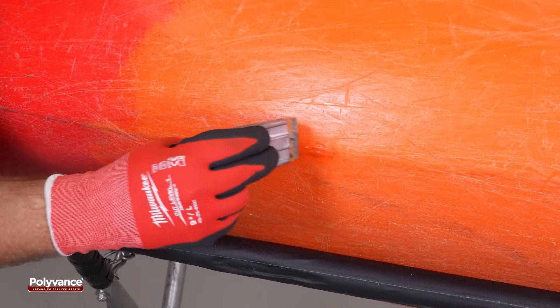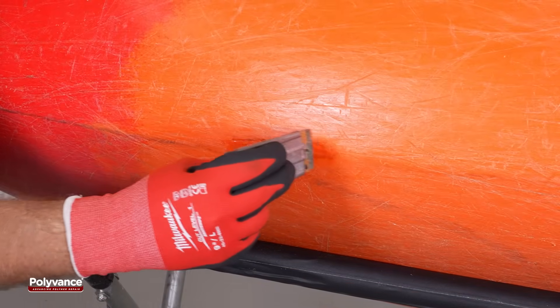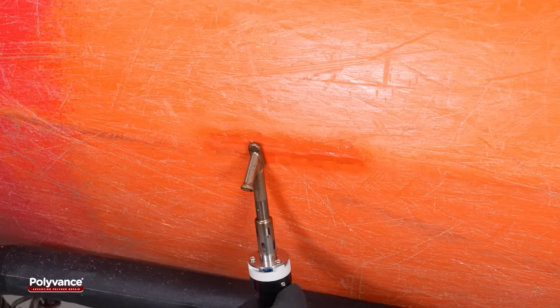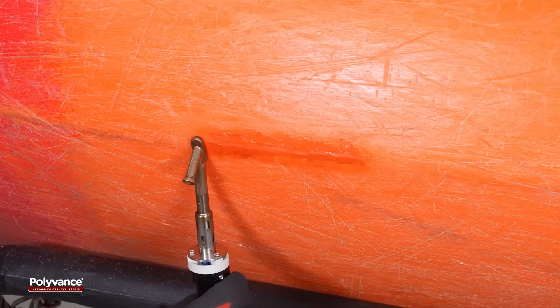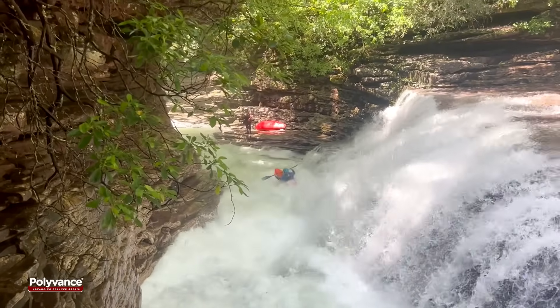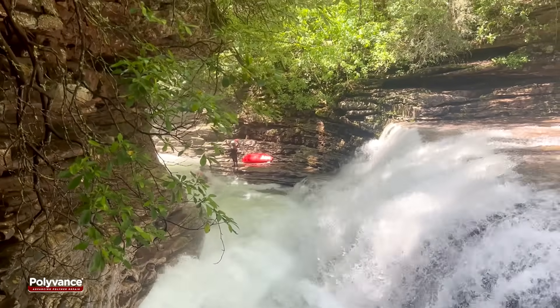Allow the weld to cool completely to room temperature. If needed, excess welding rod can be shaved off and the weld can be smoothed again. The result is a durable, watertight repair — this kayak is ready for whitewater action.